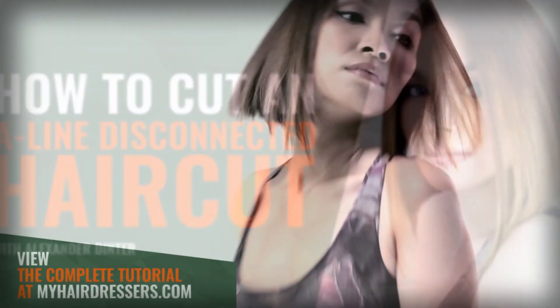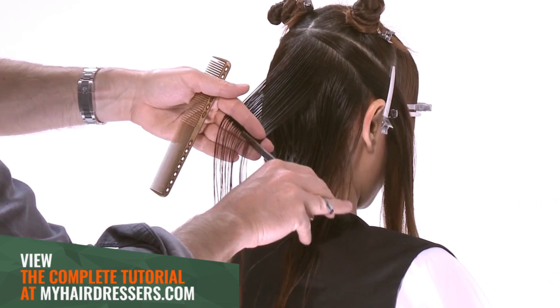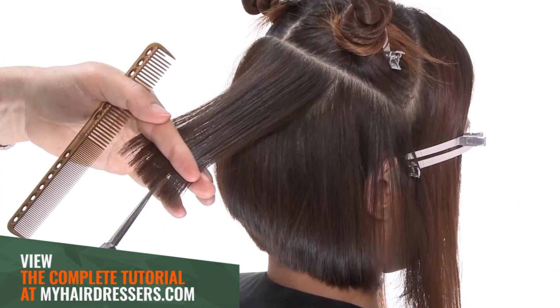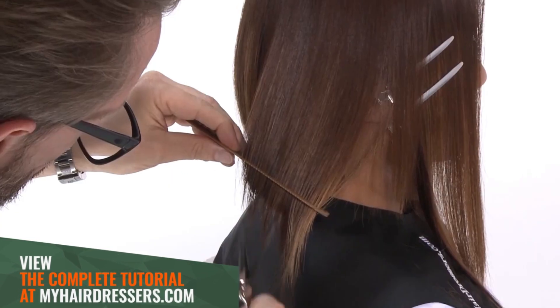MHD is pleased to welcome Alexander Dinter demonstrating an A-Line shape with disconnection, featuring pointers on sectioning, tension, elbow placement, blade control, internal graduation, over direction, and pointing and freehand techniques.